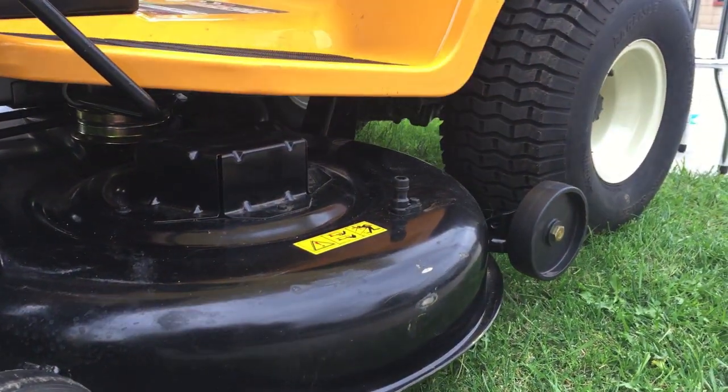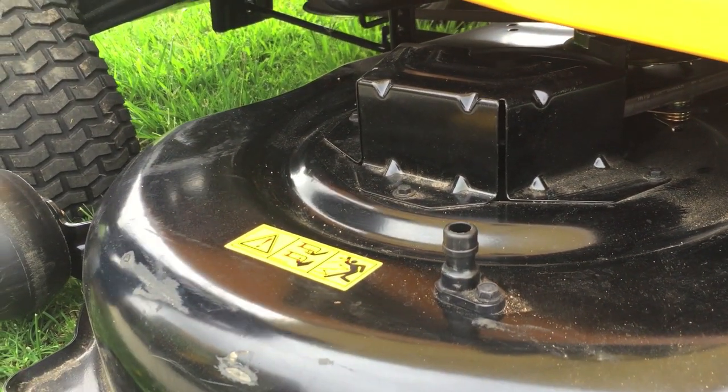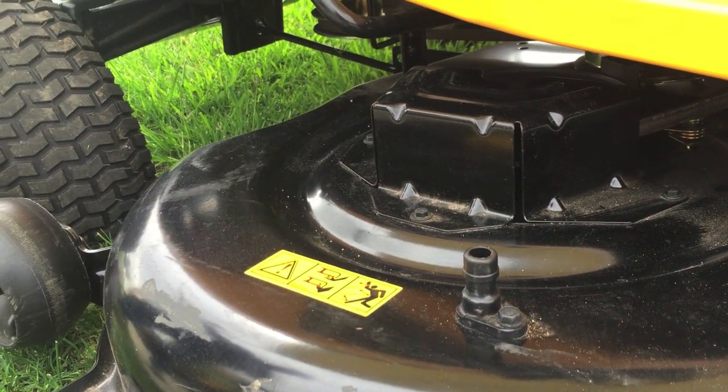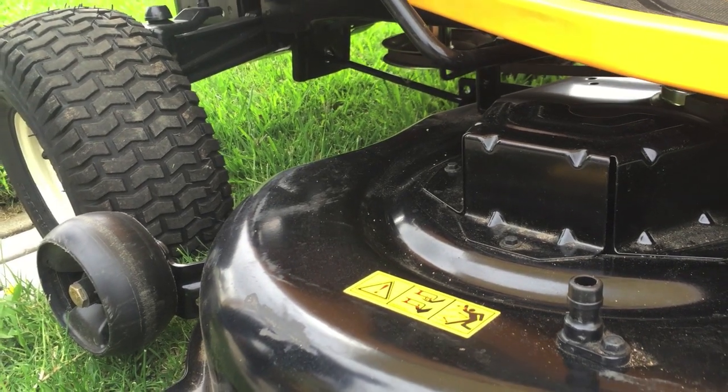We have the deck wash, which is this little spigot here. You hook up the hose, turn on your blades, and instead of having to take off your deck and put it up on a lift, you just basically turn it on and it pressure washes the bottom of your deck.